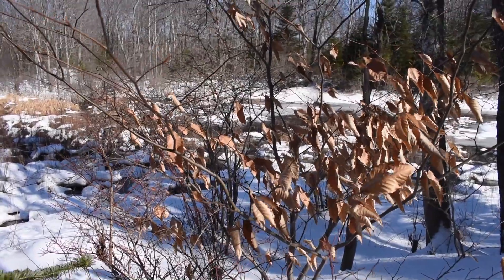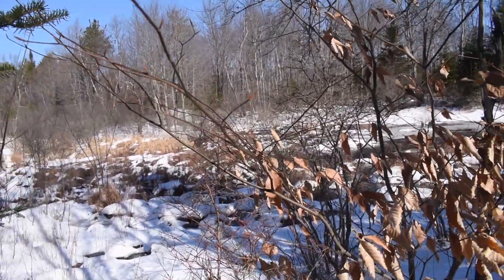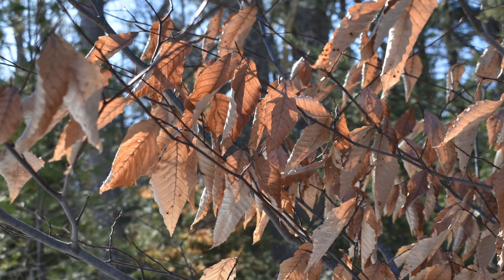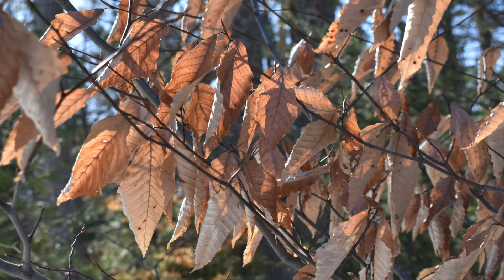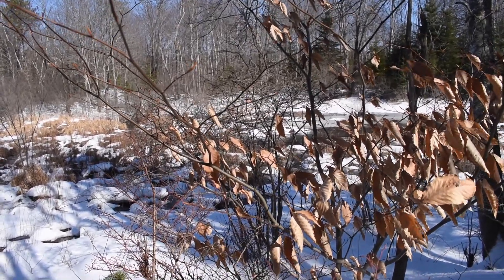One major characteristic of American beech nut versus all the other trees around is that these still have their leaves on. Because the wind is blowing, they're easiest to spot on a nice sunny day like today when they're quivering in the wind.